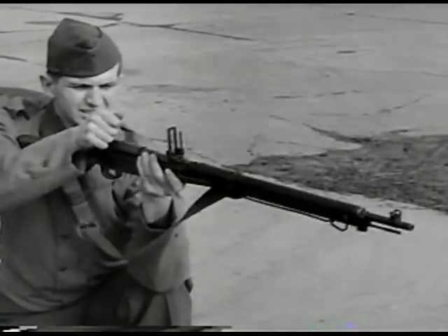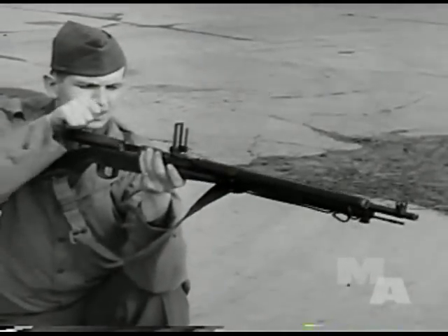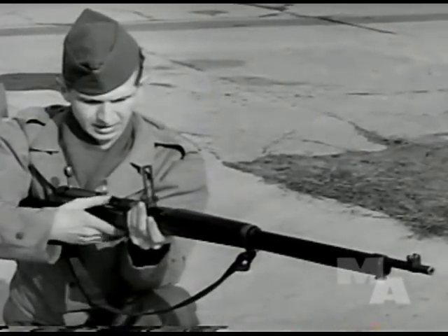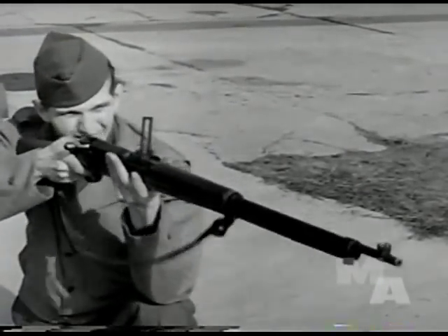Enemy weapons received careful and thorough study by Army experts. The Japanese small arms shown in this picture are widely used by the enemy. Generally speaking, while their weapons are extremely serviceable and well made, they lag far behind our own in design, durability and effectiveness.